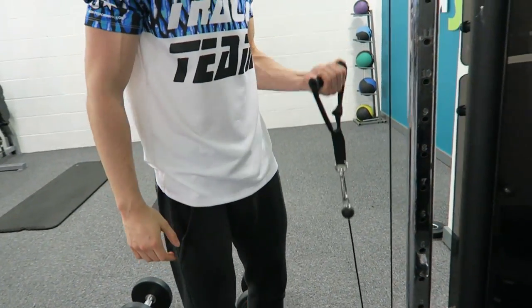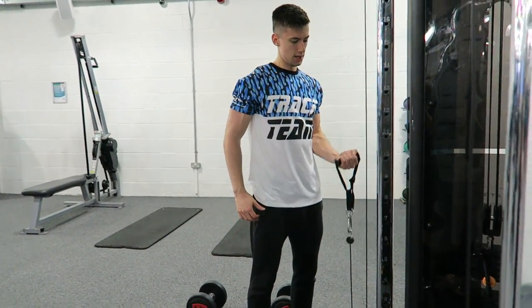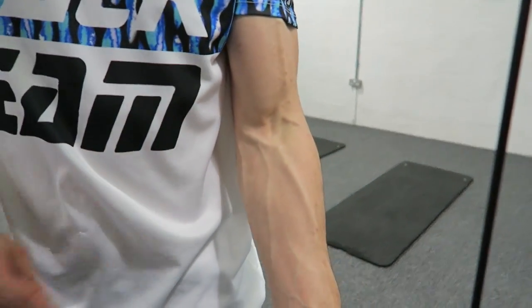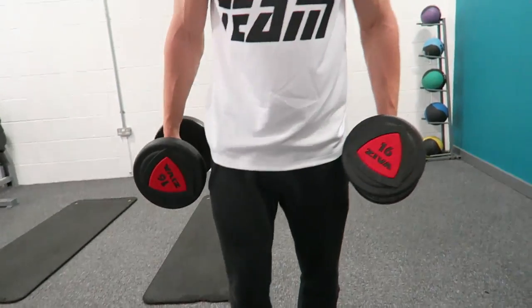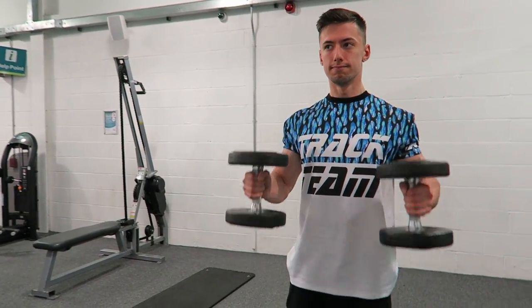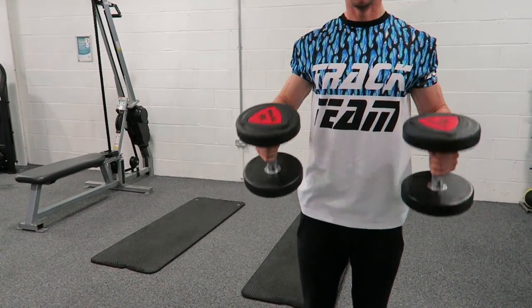After that we did the preacher curl machine, so really we're only doing three exercises but five total because two are a superset. On the video I think I was doing 32 or 27 kilograms, but I did move up to 45 kilograms and got the 10 reps. I'm happy about that — the strength is growing in my biceps, even if the size isn't yet.